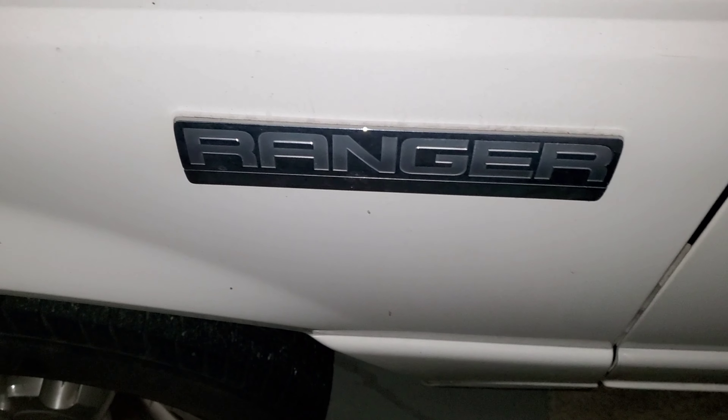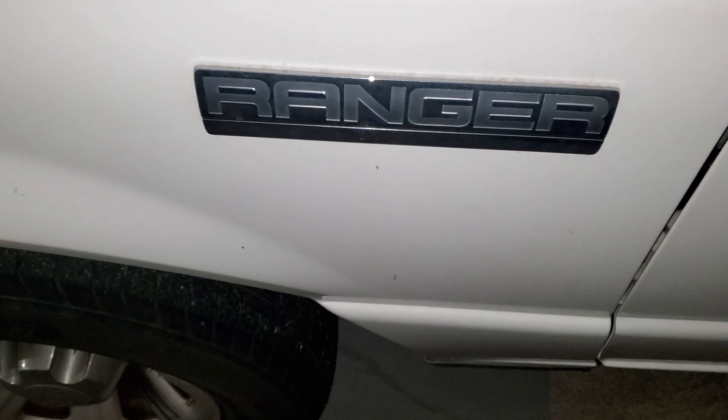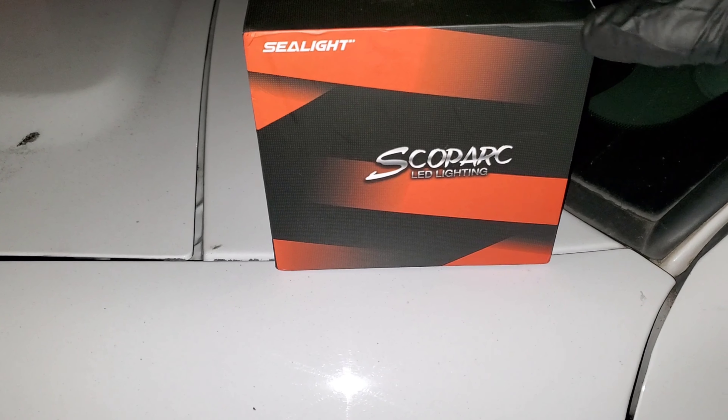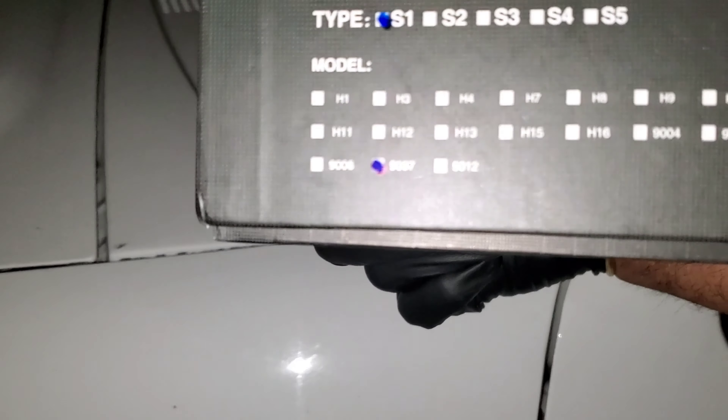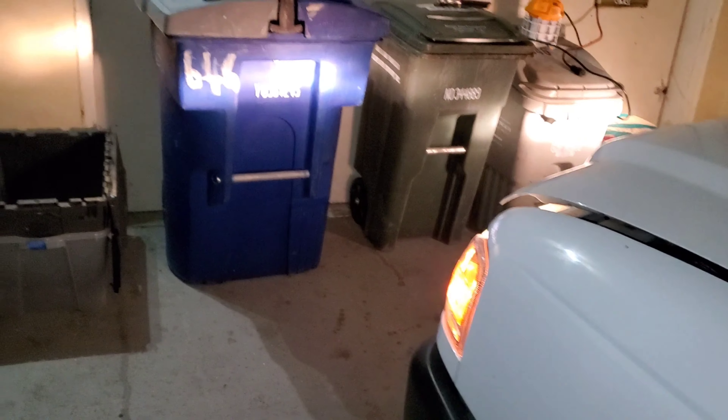Hey, what's going on everyone? Today we're going to upgrade the headlights on a Ford Ranger. We're going to go with LED C-Light 9007. As we can see, the lights are very yellow.